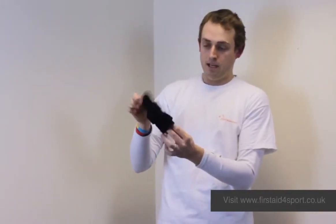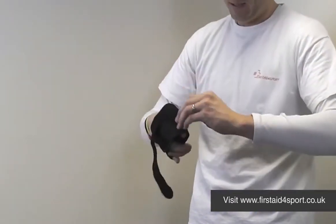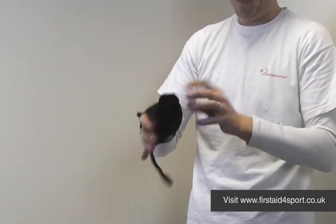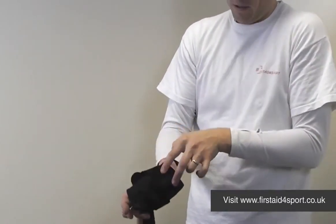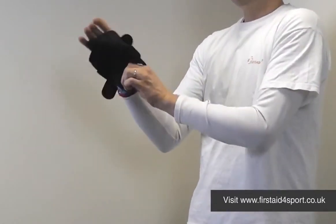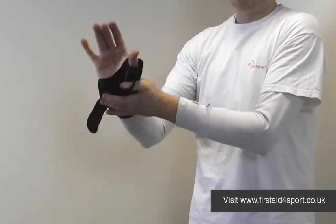Tiny, tiny brace — so simple elastic Velcro around the bottom, elastic Velcro around the top. So you open the thumb brace up. If it's going to go on my right hand, around the top of the thumb, there's down the thumb either side there's a metal stay.